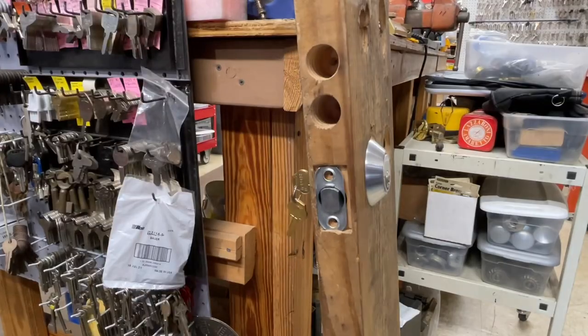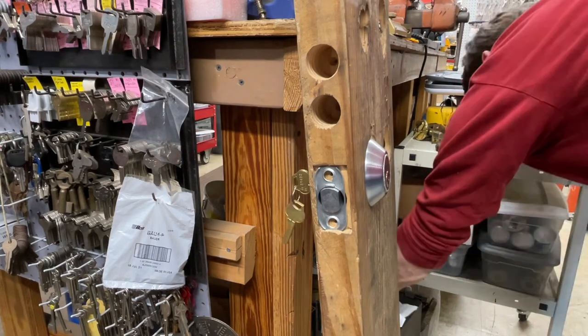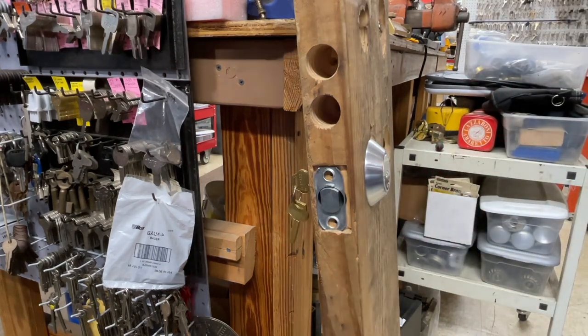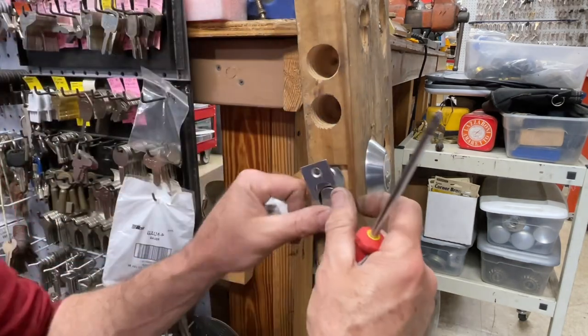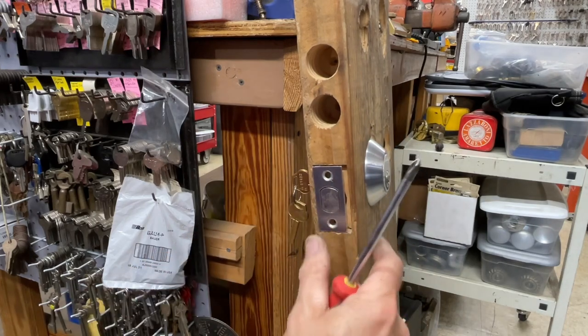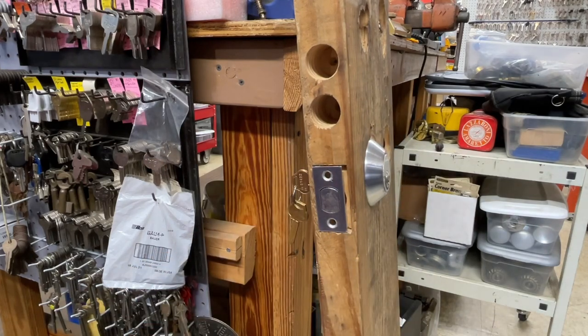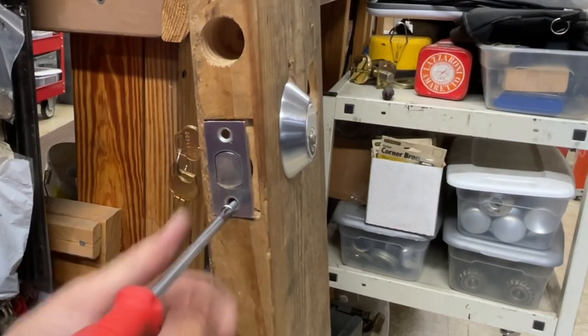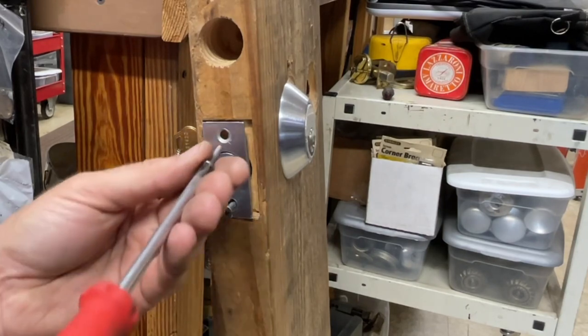The only other thing missing is simply putting in the latch plate — I think everybody can figure out how that works. Once again, if you don't know how to take off a Lorry deadbolt, hopefully you watched this whole video, smash the like and subscribe.